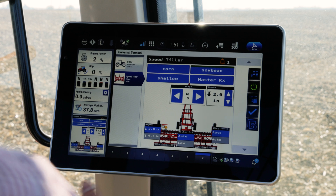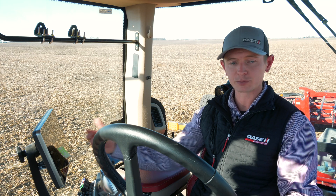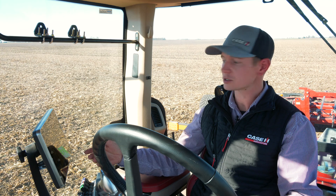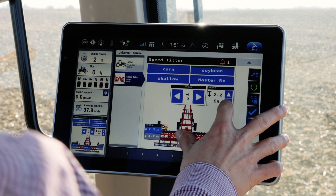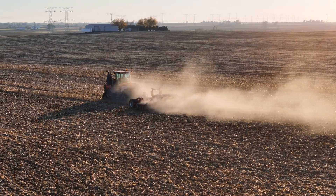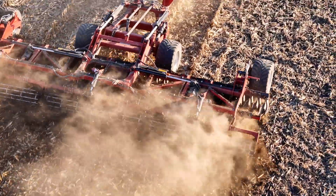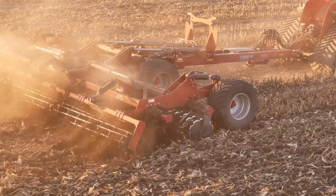We're going to use the Soil Command coordinated control to be able to adjust depth — either pre-save those settings as presets for different conditions, or simply tweak those conditions on the fly. I'm going to use that coordinated control to adjust depth and allow the tool to essentially coordinate with the rest of the system.